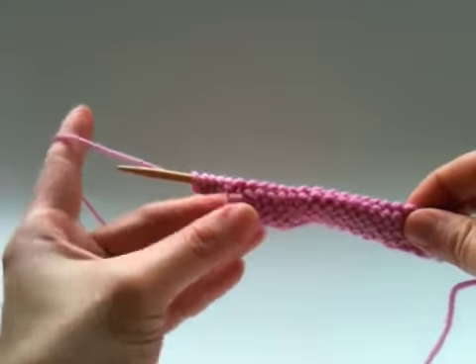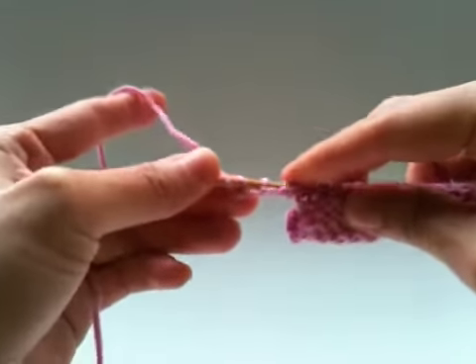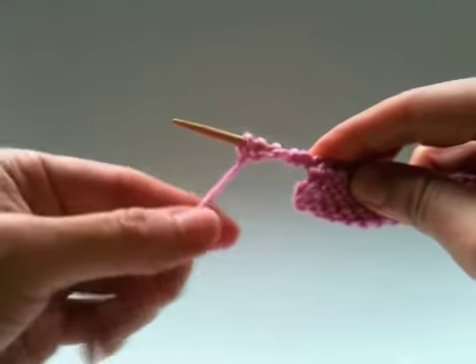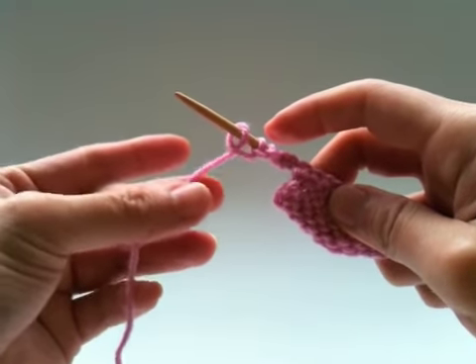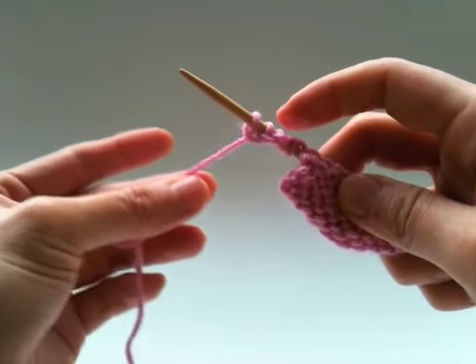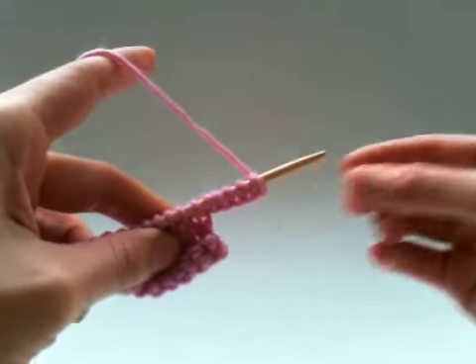Now I've made five stitches using loop cast on and you can see this is the wrong side because you can see the purl stitches. It's important to notice here the direction of the loop, because the working yarn is tucked behind like this, and this enables you to make a knit stitch on the first stitch of the next row.